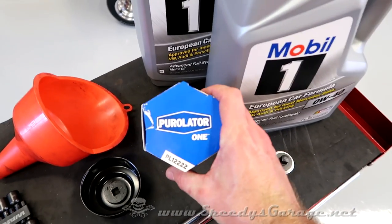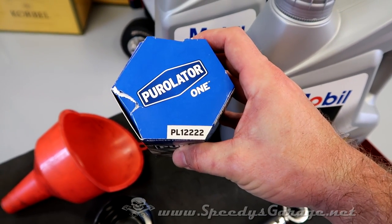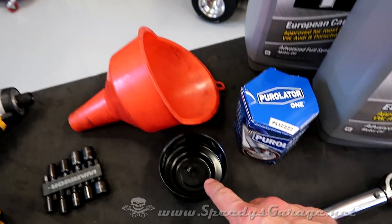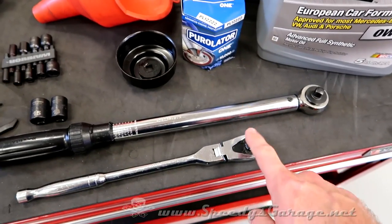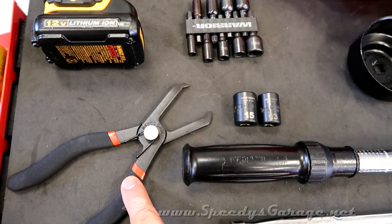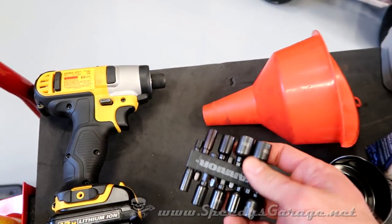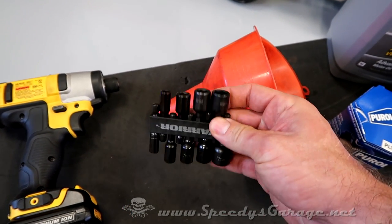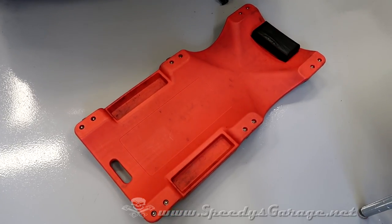You're also going to need an oil filter. I personally like the Purolator Pure One oil filters — if you use these, the part number is PL12222. You're going to need a funnel, oil filter removal tool (the kind that goes on a 3/8 ratchet), a torque wrench, 3/8 drive ratchet, a 13 and 15 millimeter socket, a plastic rivet removal tool. I'm going to use an impact driver to get the front splash shields off, and you'll need a 10 millimeter and 7 millimeter socket for those. You'll also need a drain pan and some rags, and optionally a creeper.